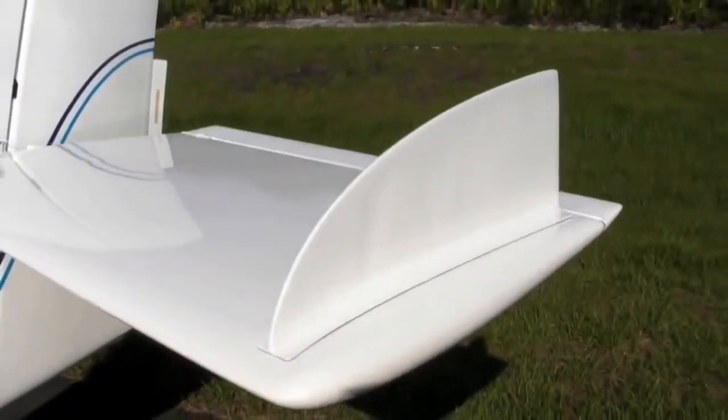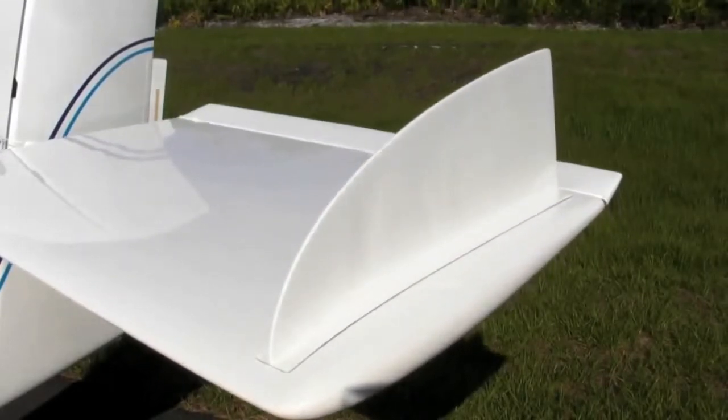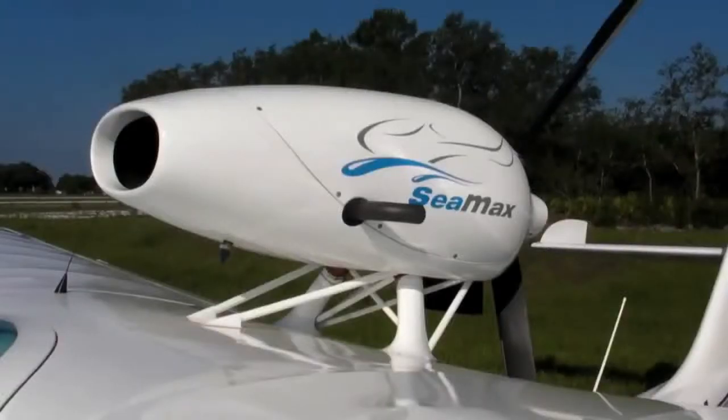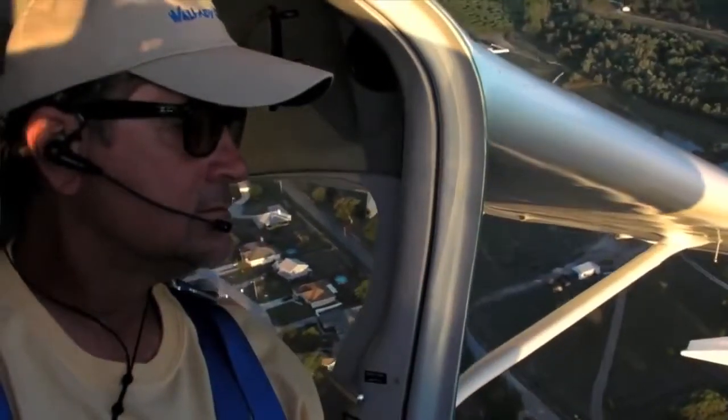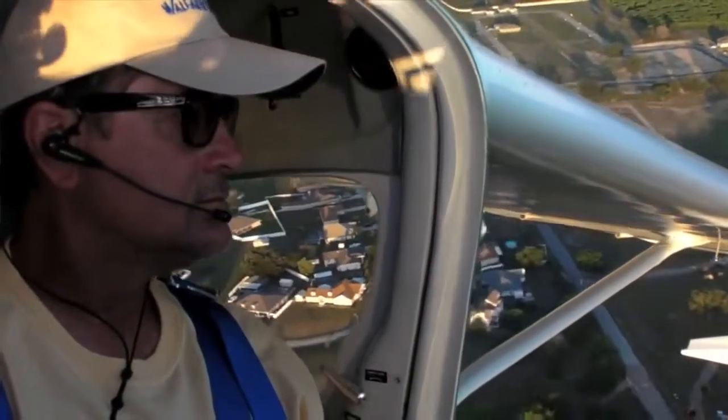The fin is used to help pilots who don't have this kind of experience. When they jump from a Cessna to a pusher like the CMAX, they tend not to use enough rudder and rely too much on ailerons. The fins ensure that if they don't use their feet, the nose and tail of the airplane will still track correctly.